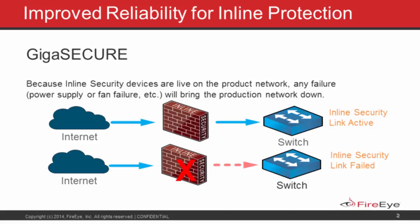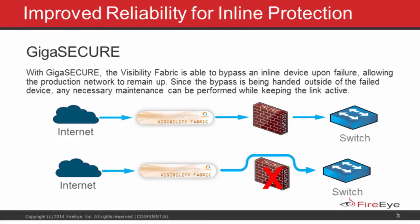As an example, in this graphic we have the inline product — the FireEye — doing its allow/deny job. If you were going to do a maintenance upgrade on that product, we allow you to do a logical bypass of the inline tool. We can continue forwarding traffic right through the inline link without forwarding the traffic through the protection, which gives you the opportunity during a maintenance window to keep the link up and operating.